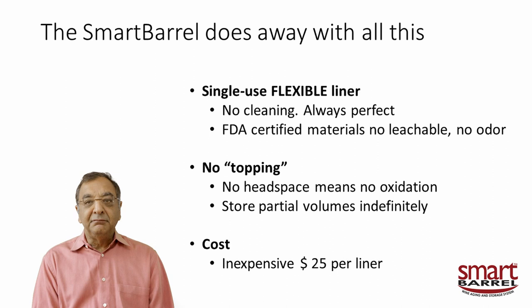About five to seven years ago, we decided we had to do away with all this. Using our idea from the Go Fermenter — to use single-use liners. A flexible liner contracts as the material is removed, so it never creates headspace. There's no cleaning — it's always guaranteed to be perfectly clean. The materials are FDA certified with no issue of leachables or odor from the liner.